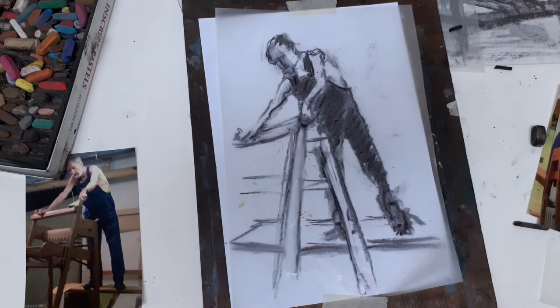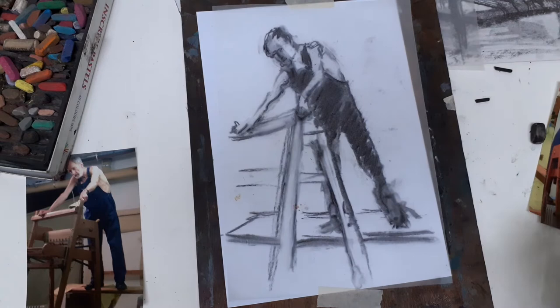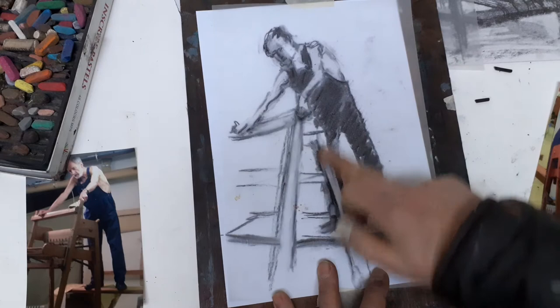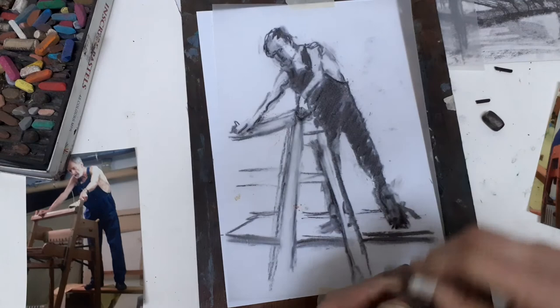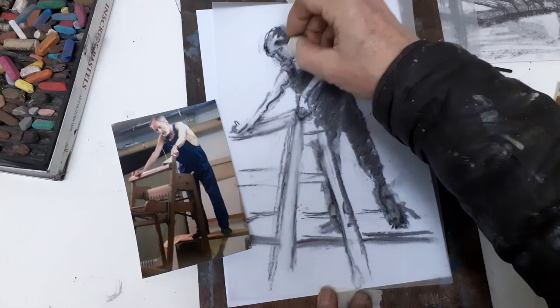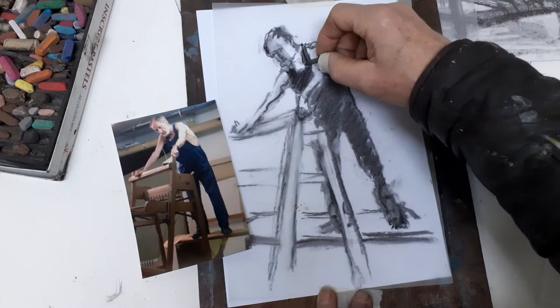It really is worth waiting for the fixative to dry. Once dry, the surface is sealed — nothing is smudging, and probably nothing will rub out. Now I can do more charcoal and work to refine this. I'll get more of a black where that's what I'm after.